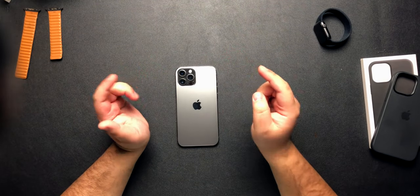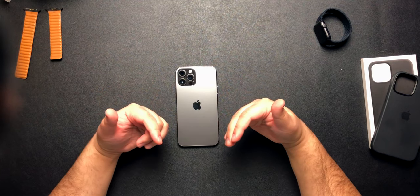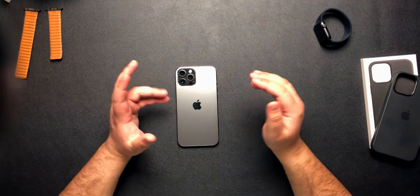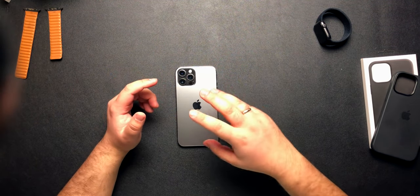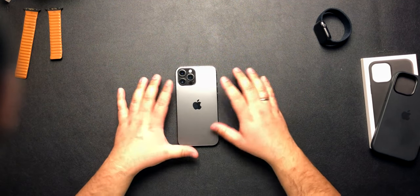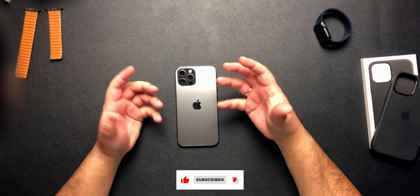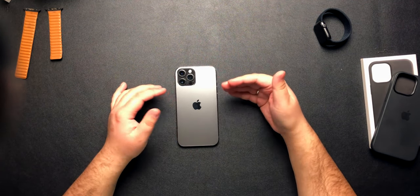Welcome back. These are going to be the five accessories that I highly recommend for the iPhone 12 Pro Max. Majority of these are ones that everyone can use, though there's one that may not be usable by everybody. If you are new, make sure you subscribe by hitting the red subscribe button down below and hit the bell icon — it really helps the channel grow.